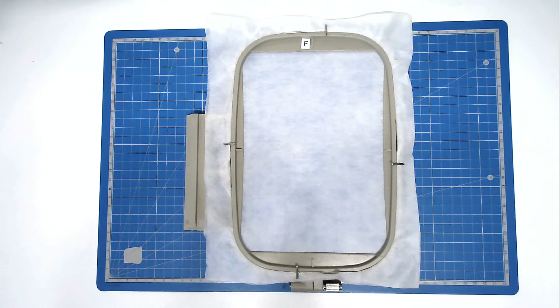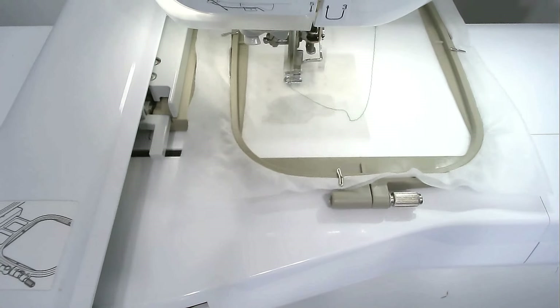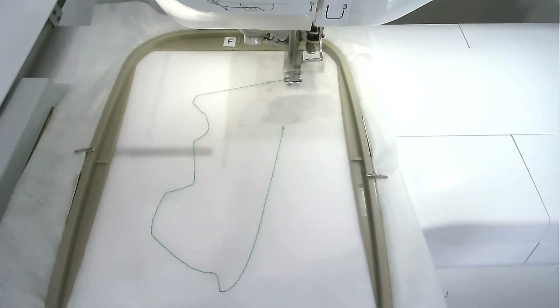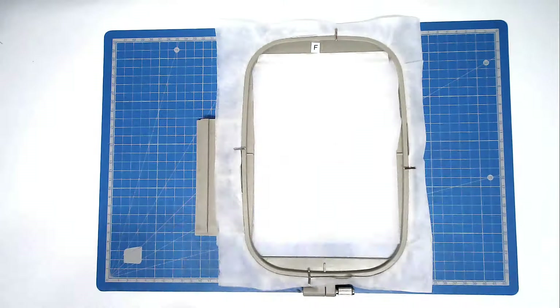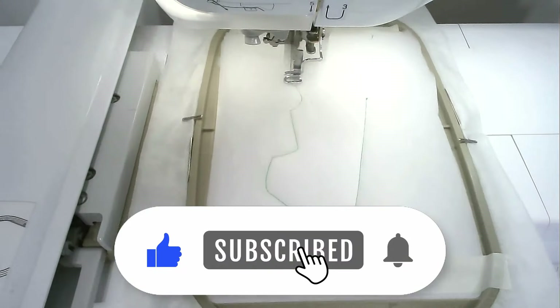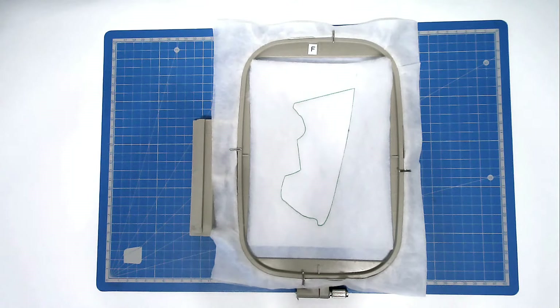Load file one into your machine, which is the lower half of the surfboard, along with your thread colour for the surfboard and a matching bobbin if you're making it reversible. Pop your hoop into your machine and stitch round number one, and that's going to give you a placement outline for your batting. I'm going with green. Place your batting over the outline and tape it in place. Pop your hoop into your machine and stitch round number two to secure it. Trim away the excess batting from around the edge of the stitch line, taking care not to cut any stitches.